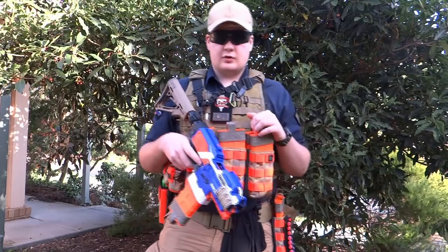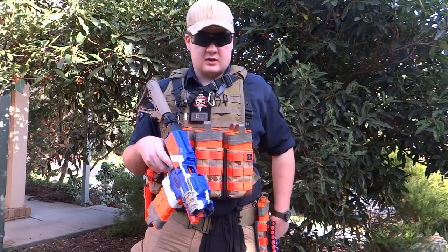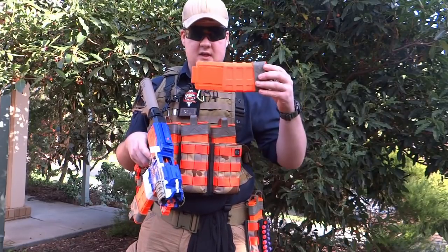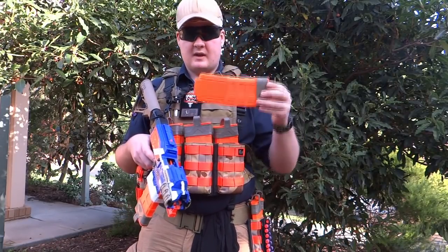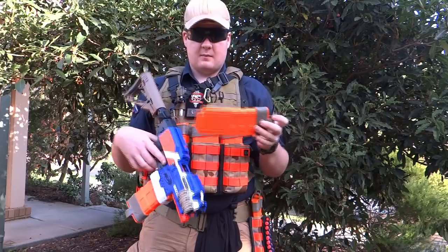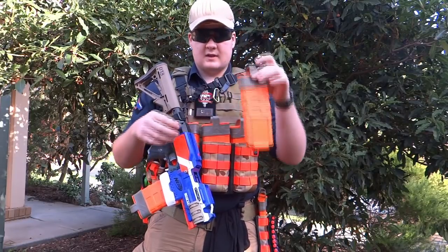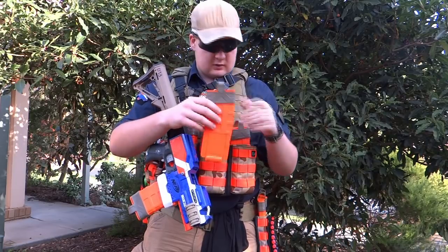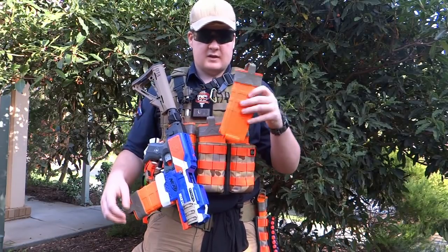Having a dump pouch is also good for sweeping, so I suggest just having one anyway. I have one that is large enough that these magazines can sit in horizontally, so they're not going to bounce out when I run. If you have a dump pouch that's not wide enough, your magazines will sit in there vertically and when you run they'll be bouncing because it's loose — they'll bounce and bounce out.